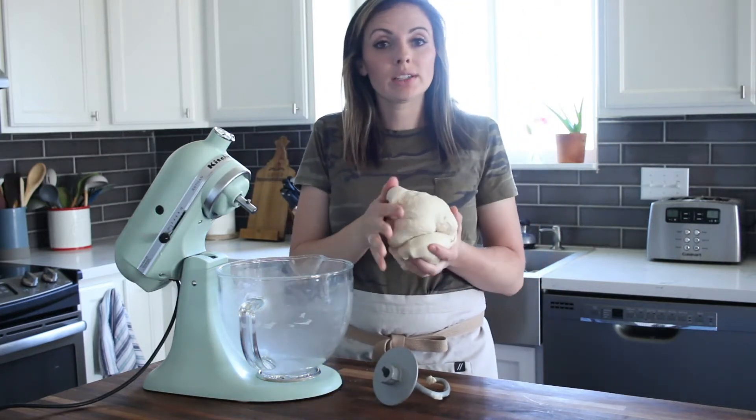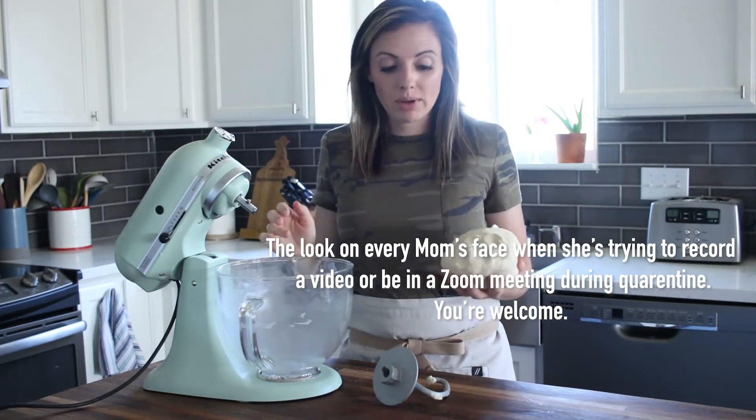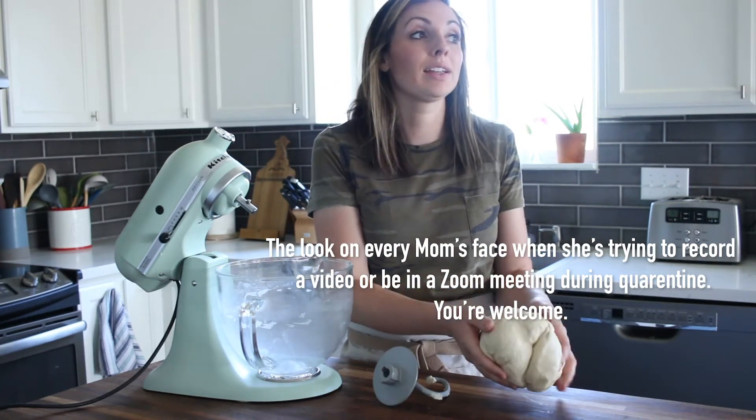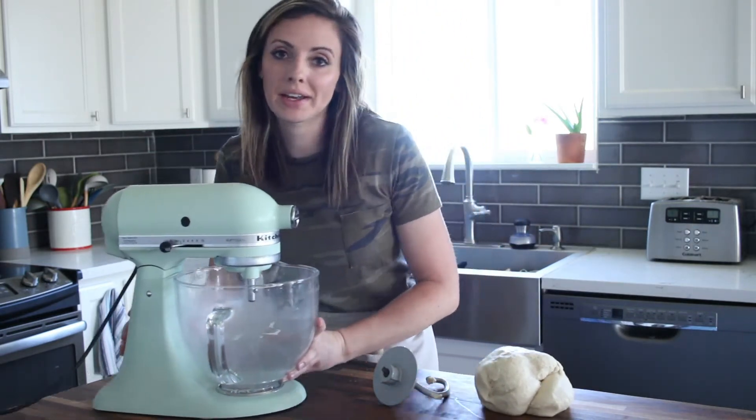Now all you need to do is let it rise until it's doubled. You can do that in the same bowl. It'll take about an hour — it kind of just depends on the temperature of your kitchen.